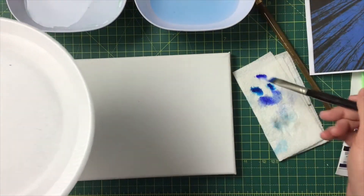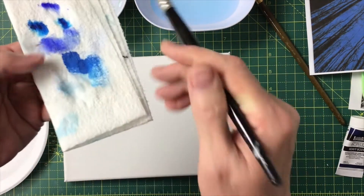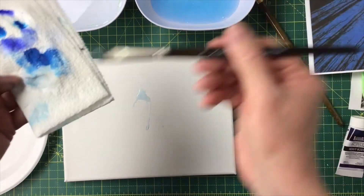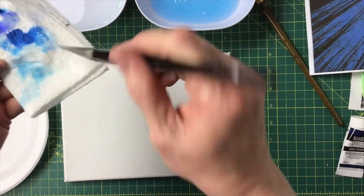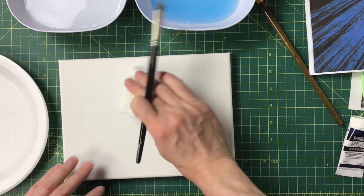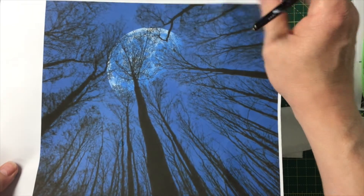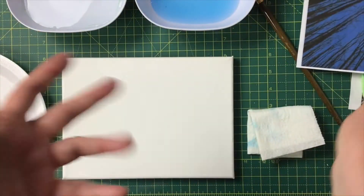This is just one of the ways you can test color before you apply it to make sure it matches. In this particular painting, you really don't have to worry about it too much — we're not trying to match a skin tone. We're just trying to come up with a nice blue. If it's a little lighter than your reference photo, it's more twilight; a little darker means more like after midnight.